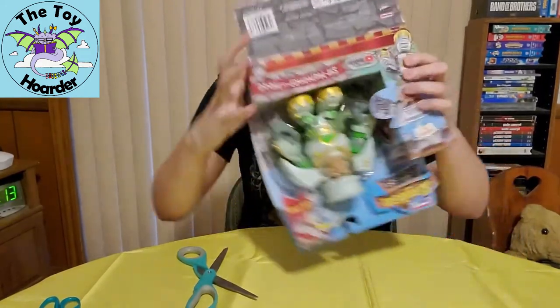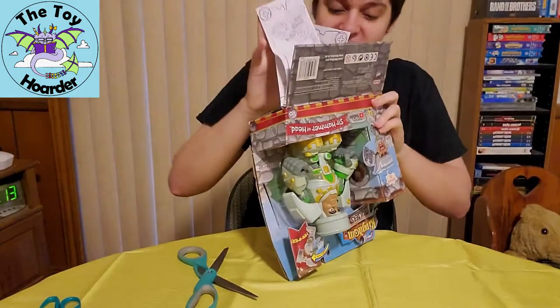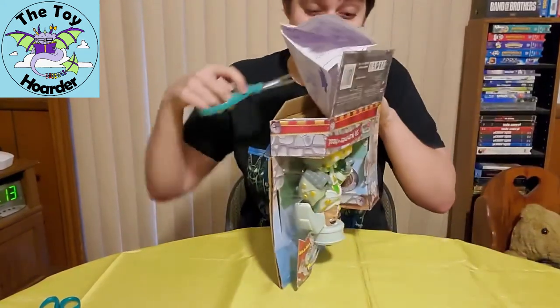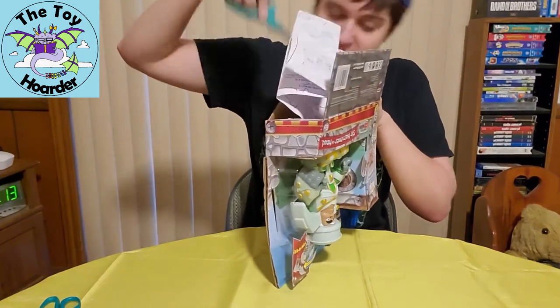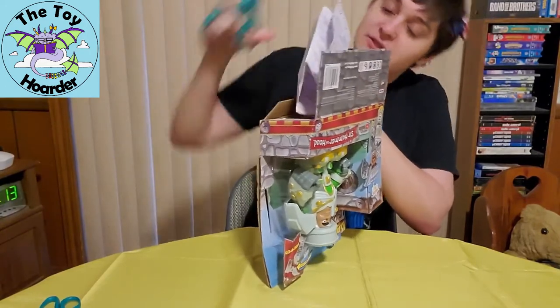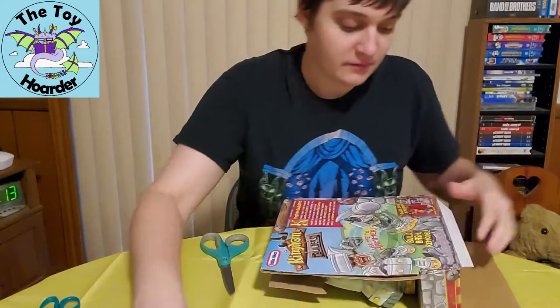Oh no! They have taped this instruction booklet to the bottom of the cardboard. I was like, oh, you just take this out, it's real easy and nice and simple — and then it's not. I'm trying to cut it out without ripping the paper because they actually have taped it to the cardboard section in the bottom, but I will show you guys this instruction booklet in a little bit.